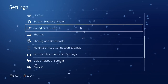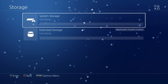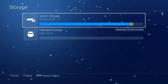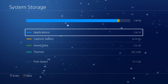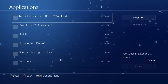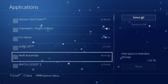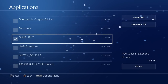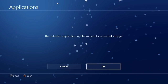We're gonna scroll up to Storage — as you can see it is calculating my space. I almost had that two terabyte filled up. Let's select that because what we're gonna do now is move an application from the system storage over to the expanded storage. Press Options and this menu will come up. Let's go with Guns Up — it's a small game, only three gigs. Select that and move it to extended storage.